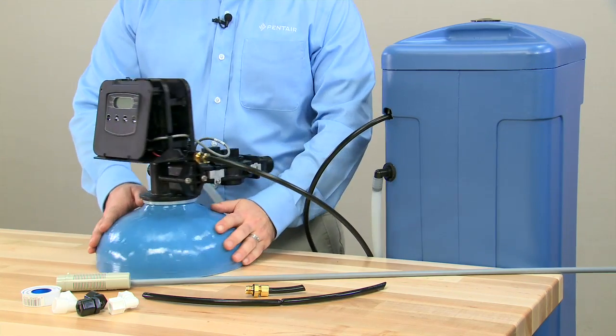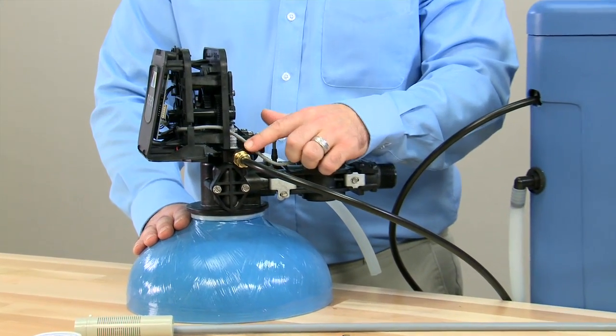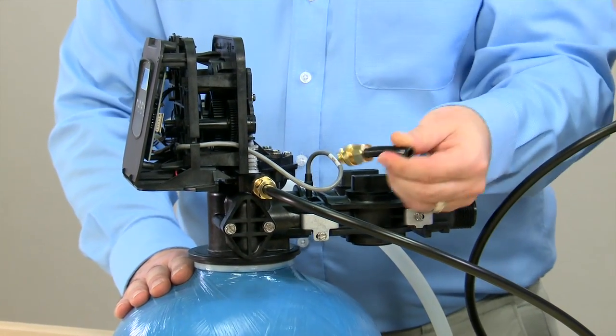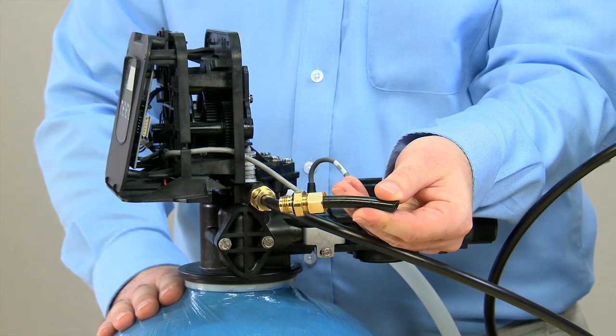On our 5800 valve, those connections are located on the side between this tube, the flare nut, and the connector for our brine line flow control. We have removed those from the valve in order to make it easier to view.